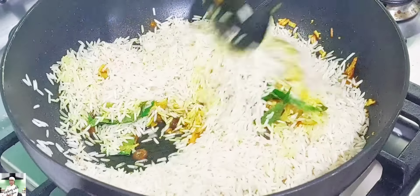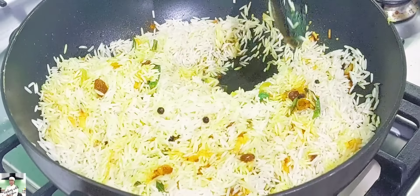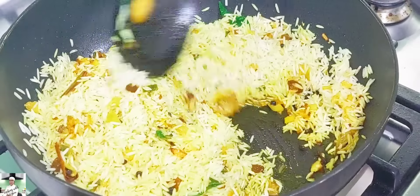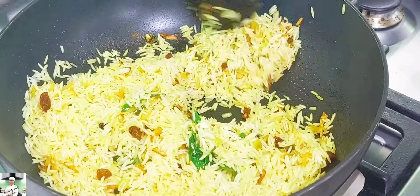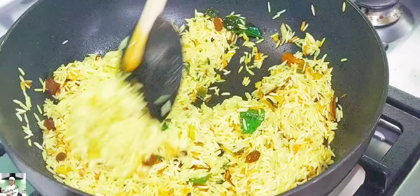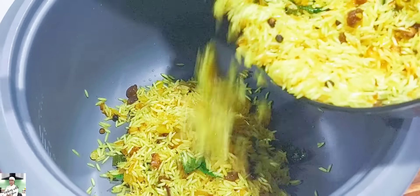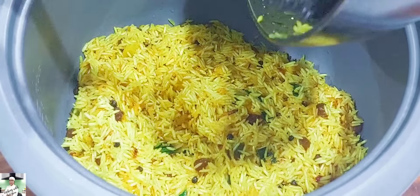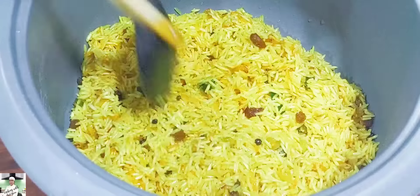This is right to determine the temperature. When you are able to clean it with a big salad, it will be red green. 1-2% of rice cooker. This is the rice cooker.